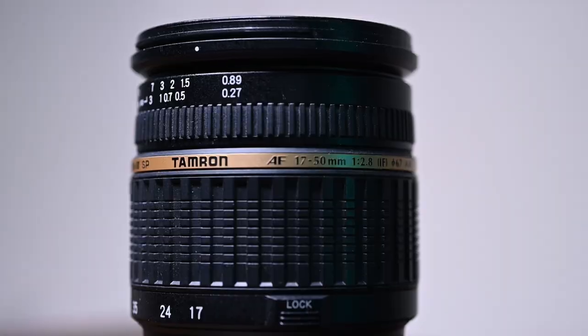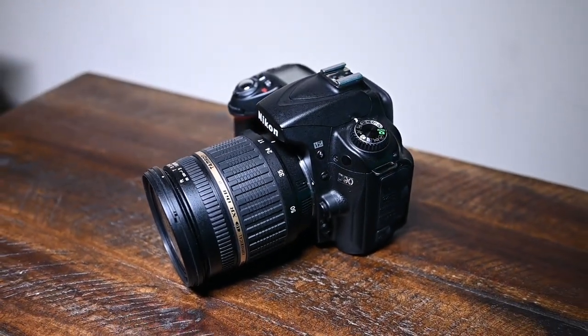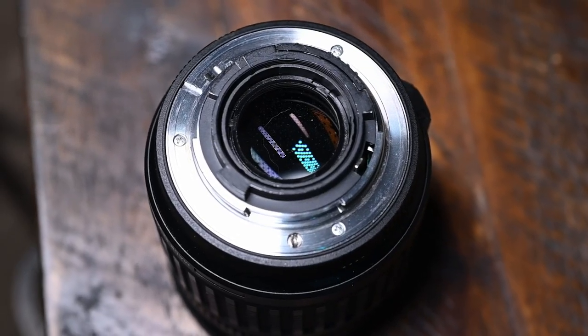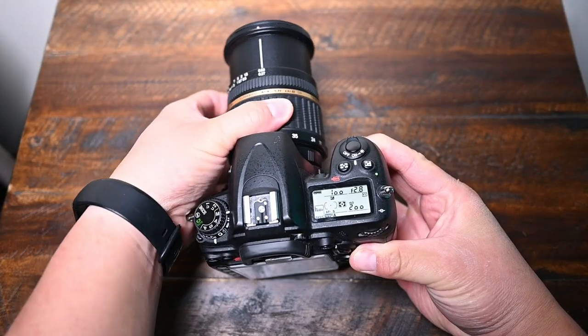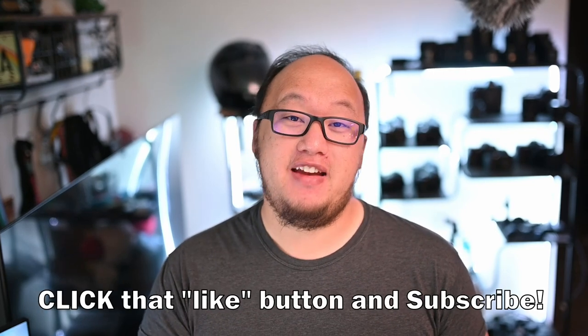If you've had this lens, please comment below — I'd love to read your take on it. The older Tamron lenses didn't get much love, but this one definitely earns it, especially if you can find one for under $100. Just be careful with online deals and make sure it's from a reputable source. I have a purchase link in the description below, and check out my car show video shot with the Nikon D90 and this lens. If you have any questions, drop them below. If you found this video helpful, please like and subscribe — and thank you so much for watching.